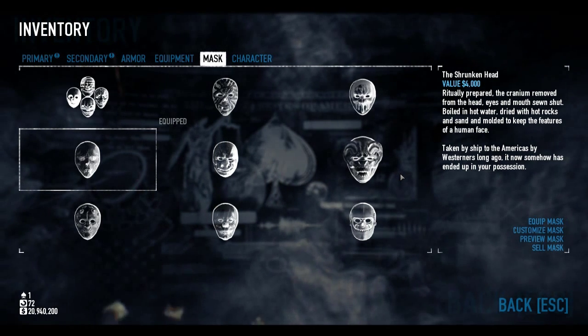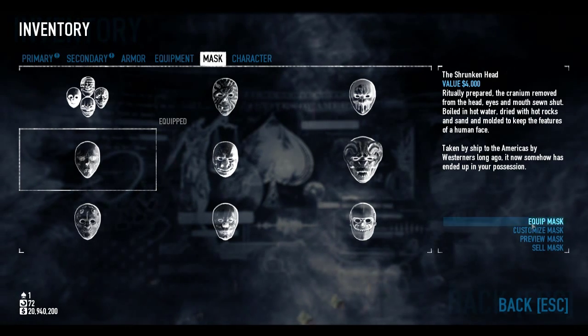Right now I'm just searching for the Mask of the Grin — it's a luck of the draw thing — but as soon as I get it, I can get your Joker mask out there.